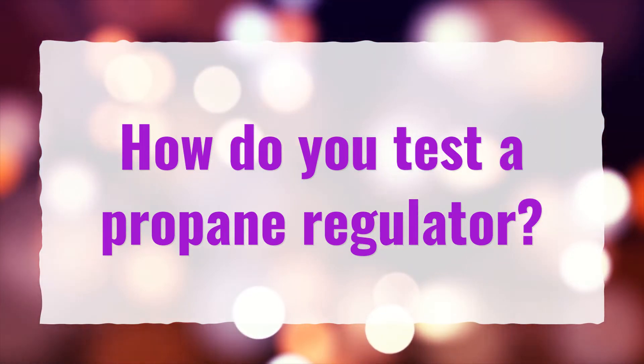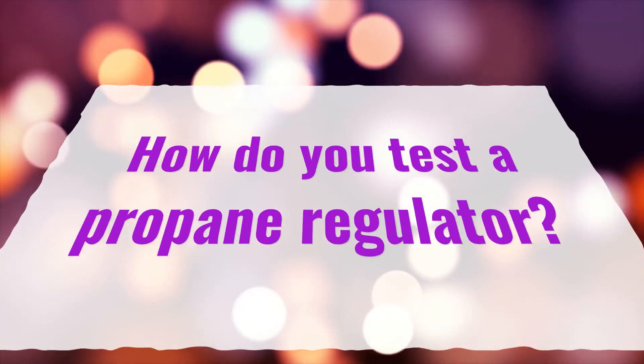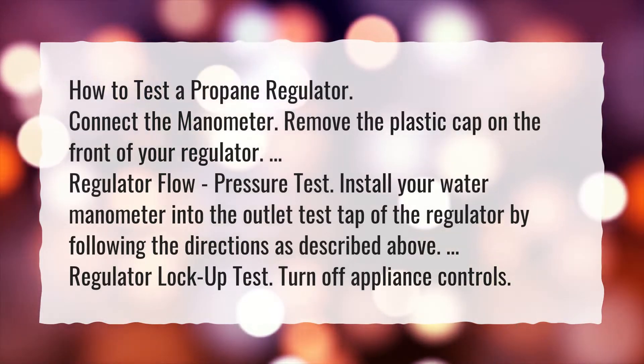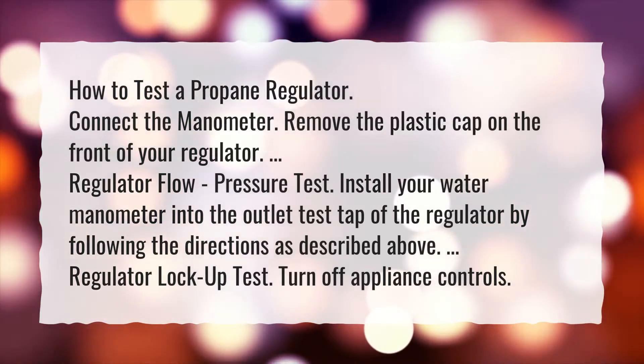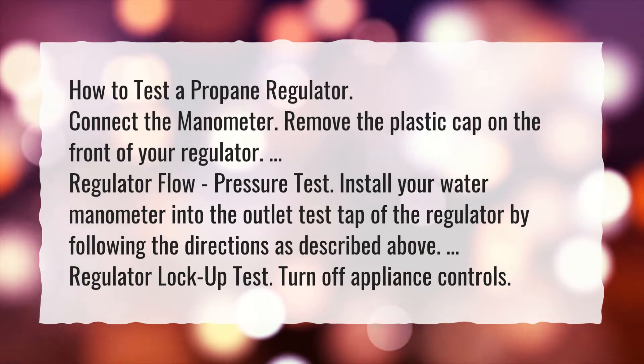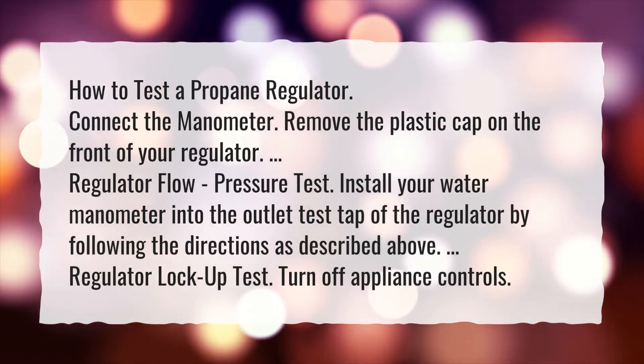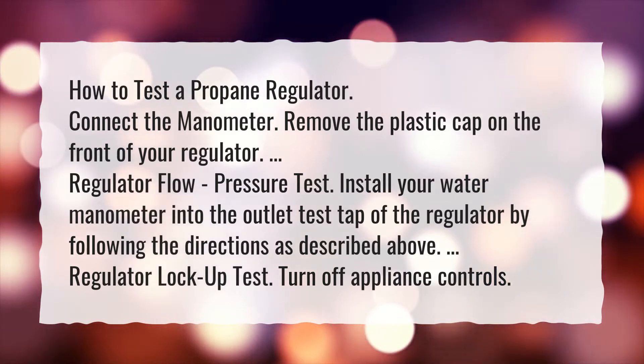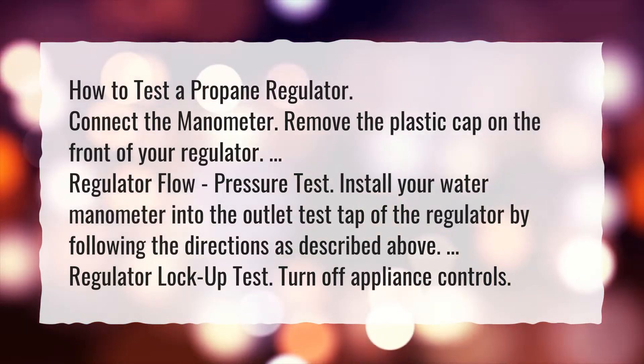How to test a propane regulator. Connect the manometer — remove the plastic cap on the front of your regulator. For a regulator flow and pressure test, install your water manometer into the outlet test tap of the regulator by following the directions as described above.